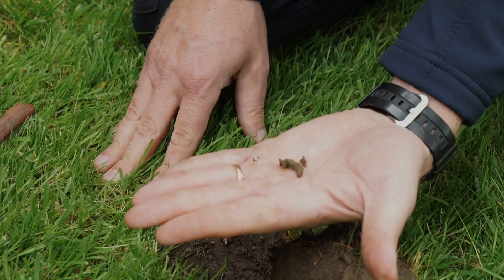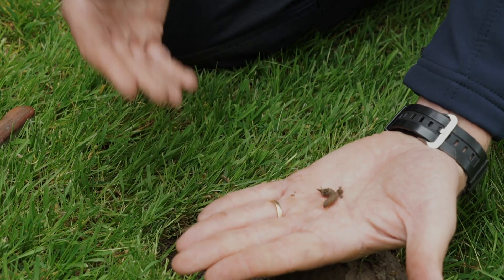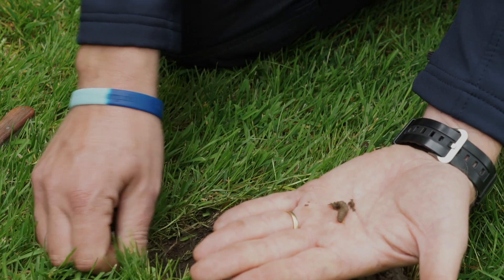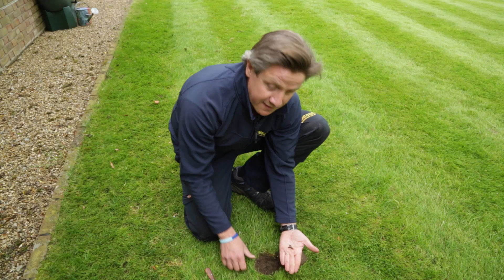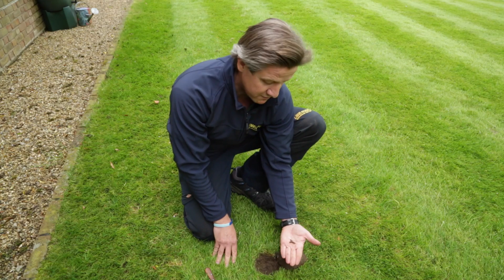These little things basically hatch out to become those crane fly, and what they're doing when they're in this state — at this time of year — is coming closer to the surface as the soil warms. They're coming up into the actual root zone and feeding on those nice fine grasses which are the grasses that make your lawn look spectacular.